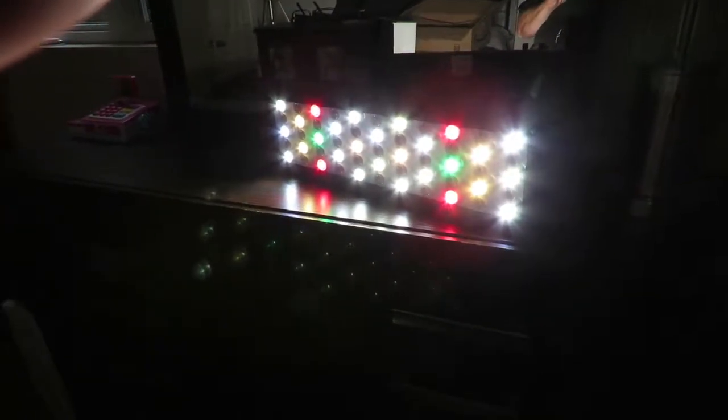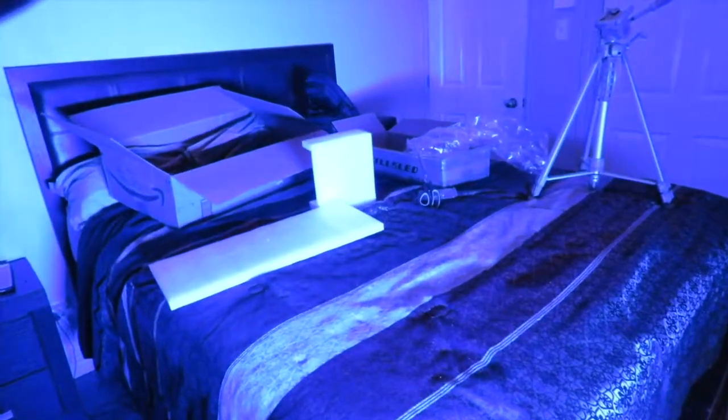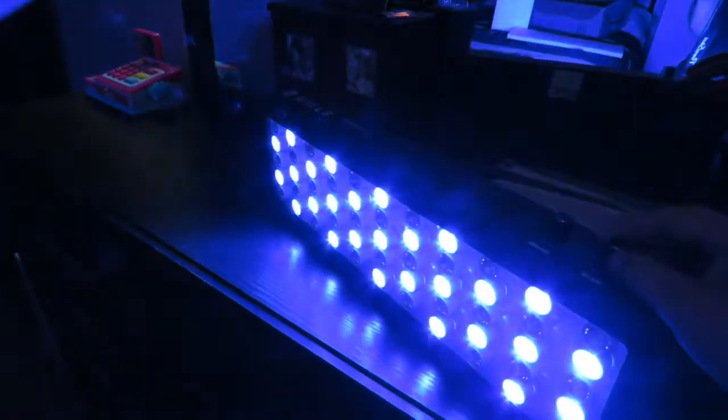We'll stand it up and turn it on — whites first. What a difference! Okay, that's full blast. Here's the blue. What a difference — I cannot get over it. The other one was not as bright as this. I am not even lying.